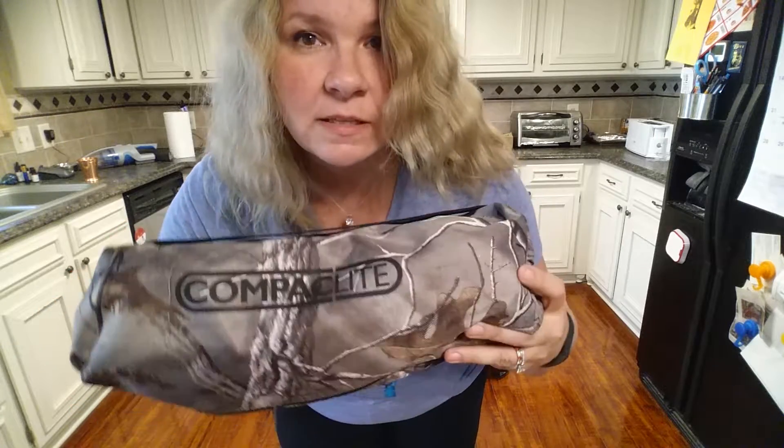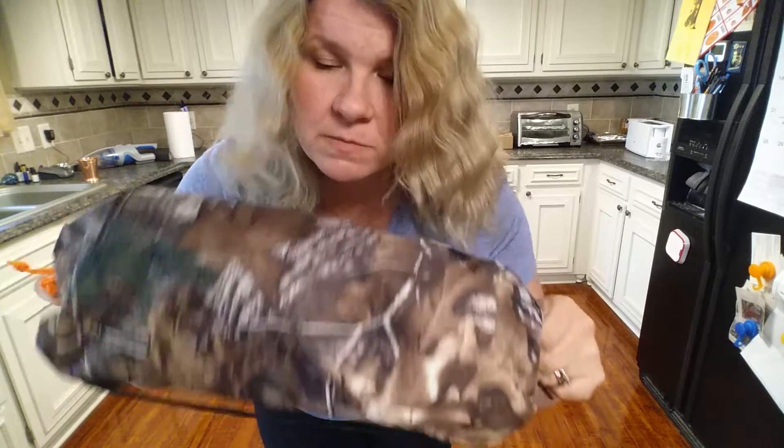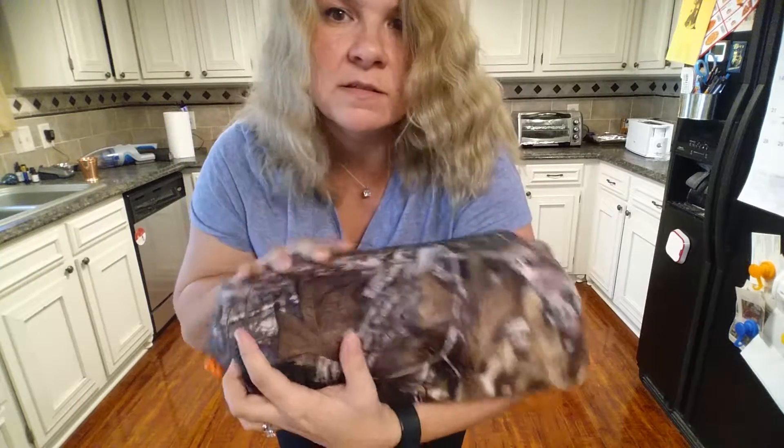This little package right here is a camping chair, believe it or not. It's pretty small as you can see, with a carry handle and a zipper on this side — very very small, yet it's a full-size chair for an adult. Let me put it together so you can see what it's like.